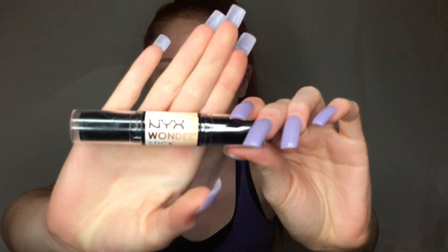Now we're going to be contouring and highlighting. For that I'm going to be using the NYX Wonder Stick, like I did in my contouring and highlighting for beginners video. I'm going to be contouring my nose and around the face just to bronze it up.